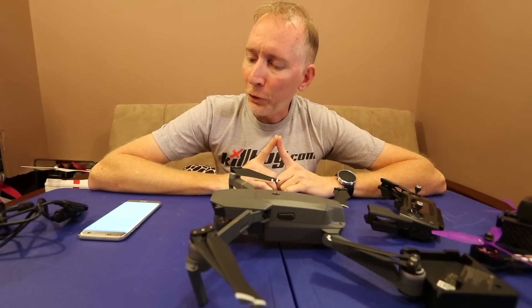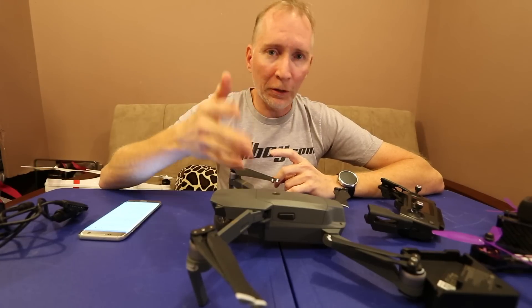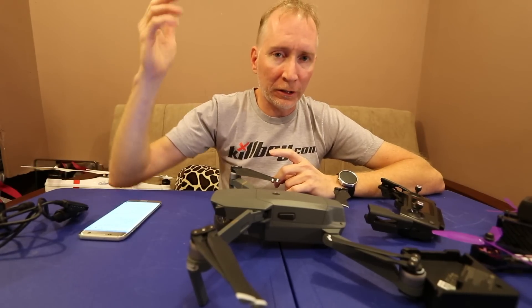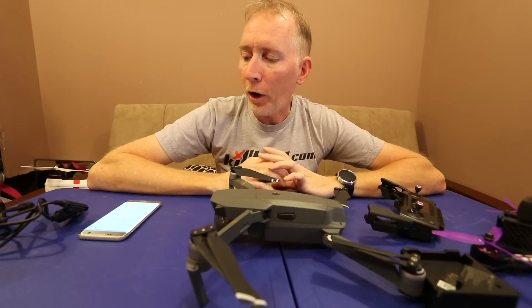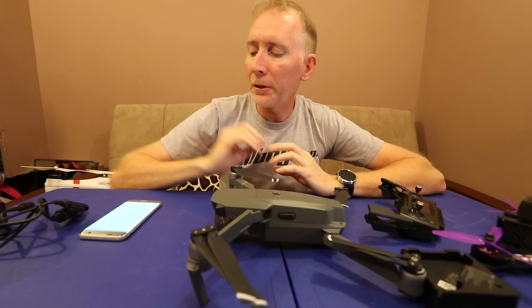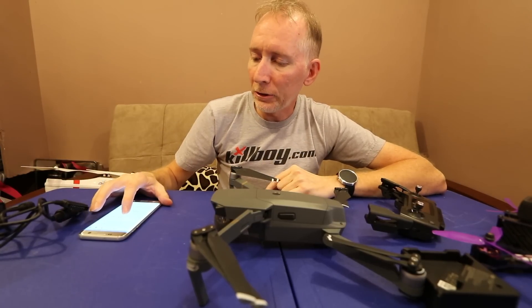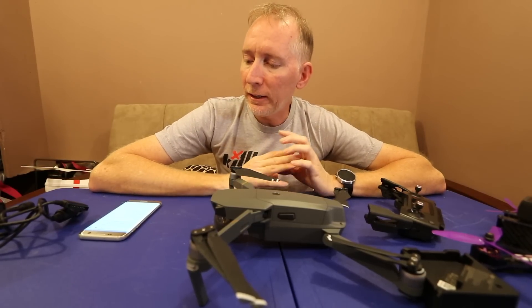Forgetting to focus before shooting is a real problem. I've shot a couple of times without focusing. I'm getting into the habit of always focusing as soon as I get off the ground. I really wish they would add the option to auto-focus when you start shooting video or take a photo, but you just have to get used to it.